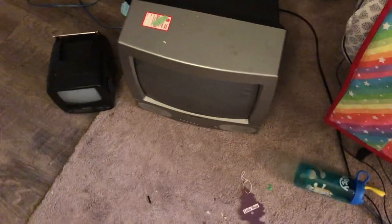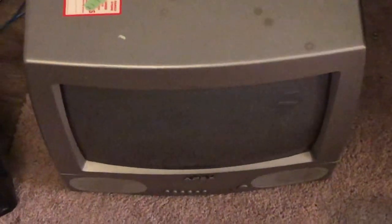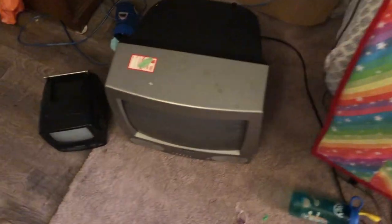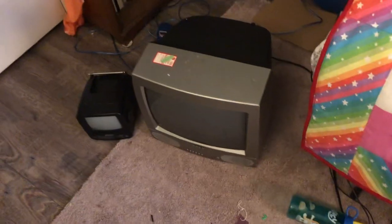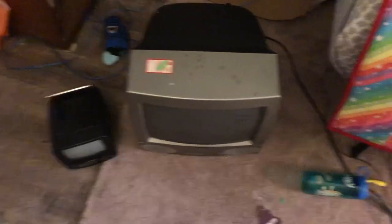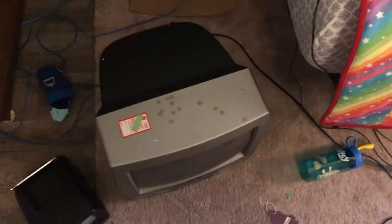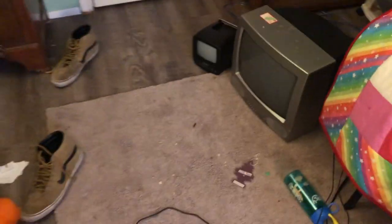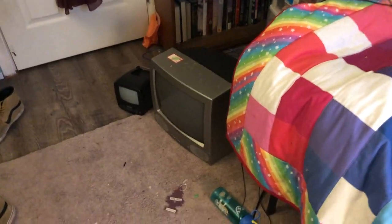You may or may not have seen this TV before — the Apex AT-1308, manufactured February 2003 or 2004, somewhere around there. Every time I plug it in, it works and then it shuts off — it turns on, shuts off, turns on, shuts off.